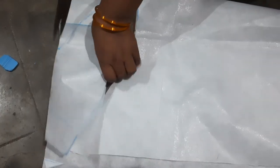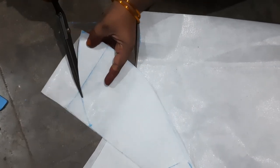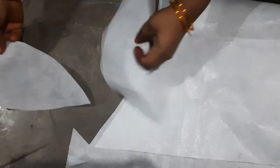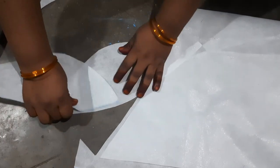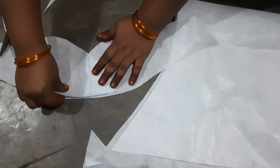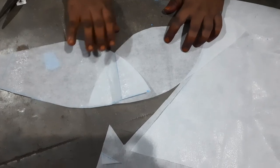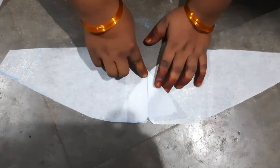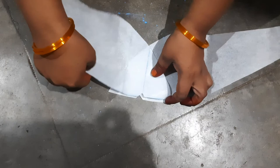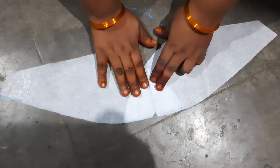I will show you the blouse measurement method. We will cut the fish hand in front of the face.